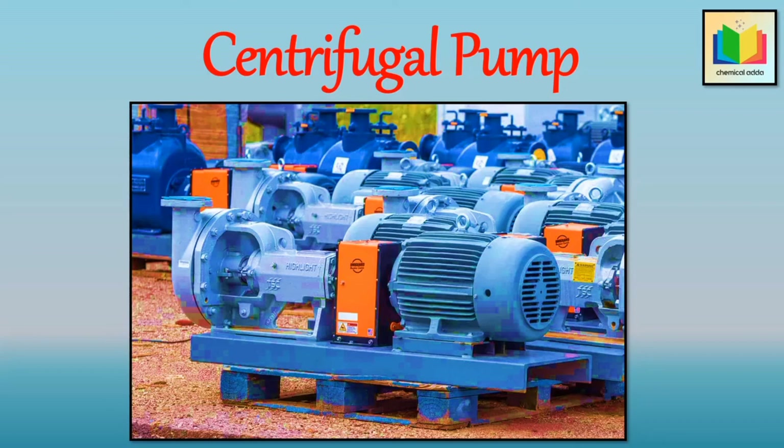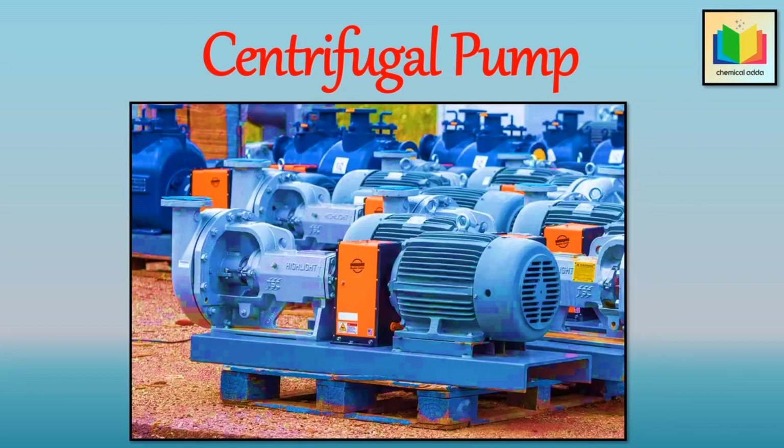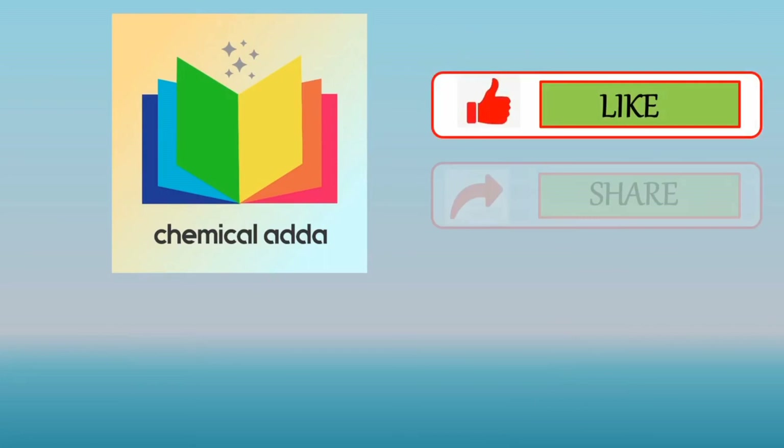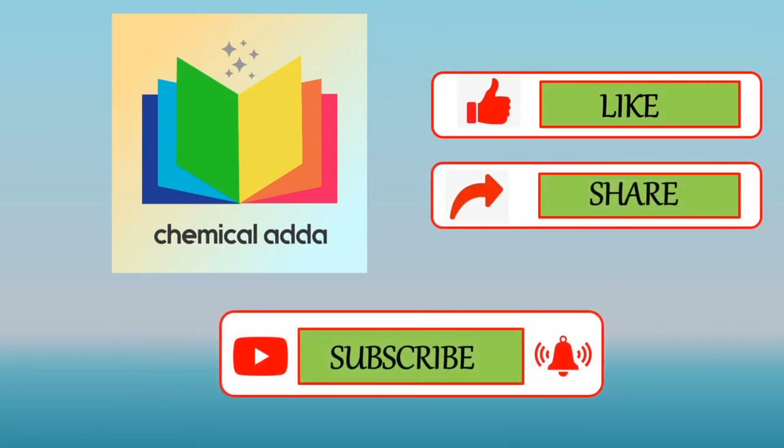So that's all about the working of the centrifugal pump, advantages and disadvantages of the centrifugal pump. In the next video, we will see another topic related to pump. The link of the videos for components of a centrifugal pump is given in the description box. If you like my video, please like, share, and subscribe to my YouTube channel which is Chemical Edda.